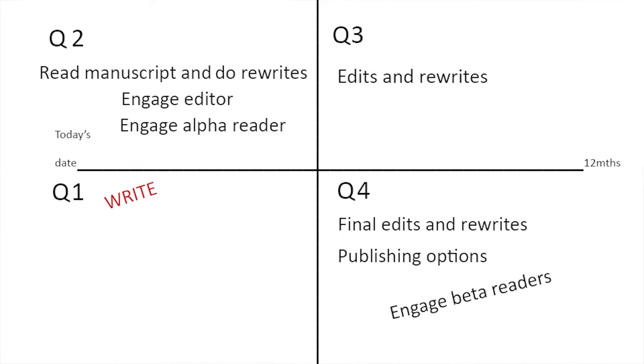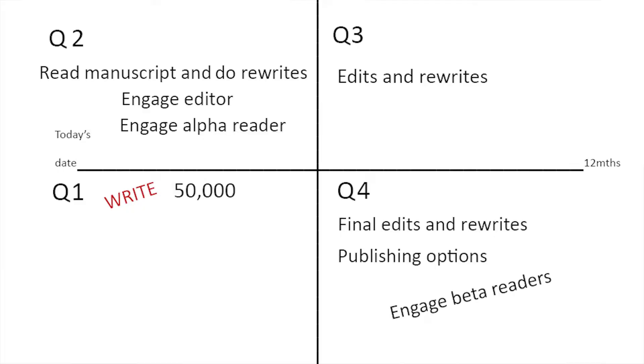We're going to write in the next three months. Let's say we reckon we're going to write a memoir of 50,000 words. We've put down that it's a 50,000-word memoir — that's just an average. Let's settle for that as the size of our memoir: 50,000 words.